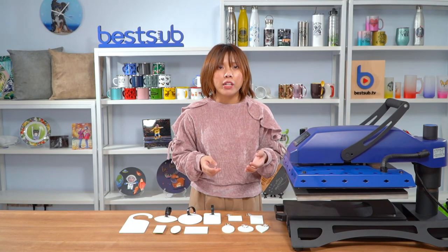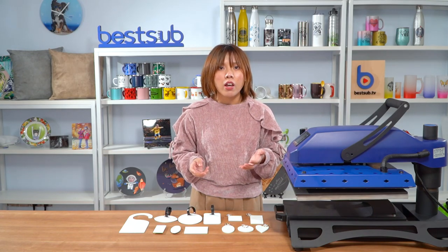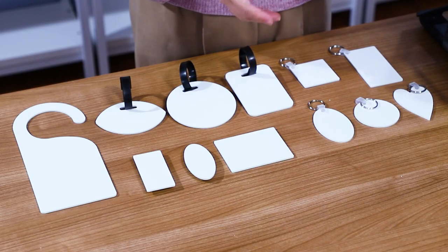This is our newly launched sublimation FRP collection. FRP is the abbreviation of fiber reinforced plastic, which is a very durable, sturdy and light plastic material. And we have made it into so many items here.